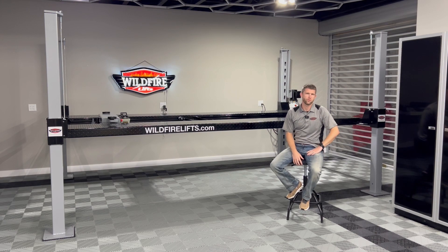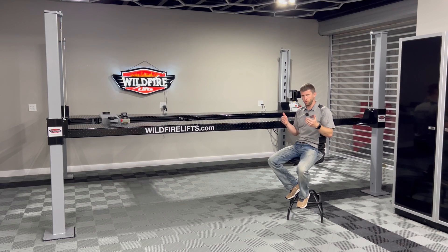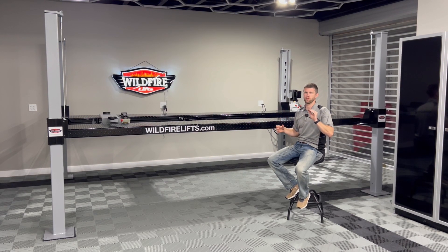Where can the motor and power unit for your lift be located? Let's back up real quick and just make an understanding of how the lift operates, because it'll make a lot more sense for you.